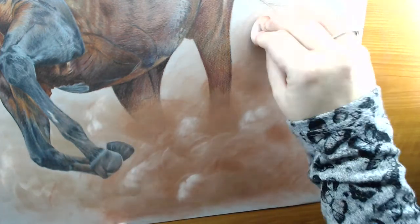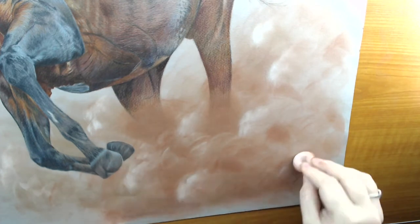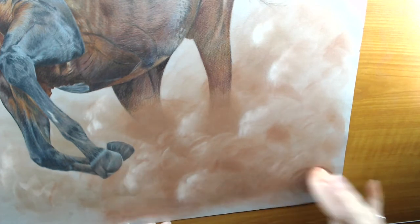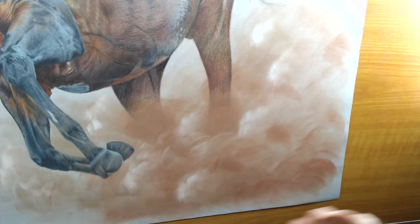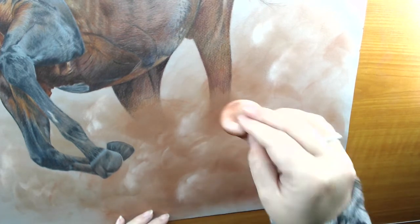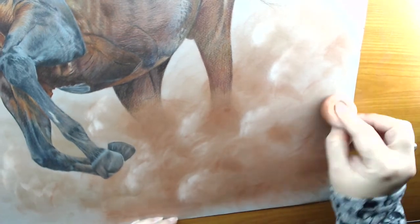Get loads of scrap paper and practice first — that's what I did. Once you get going with the dabbing, it'll all come together quite quickly. It probably took me about 12 to 15 minutes to finish this area, but that was including finishing the horse's leg, so it's actually quite a quick process.